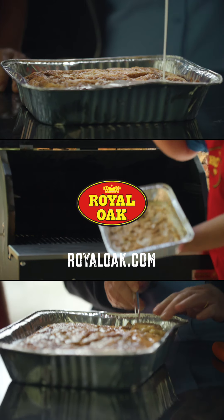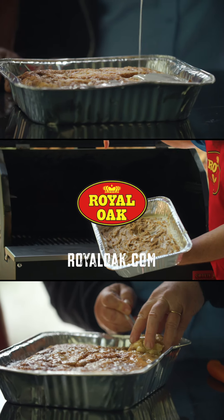If you want more recipes like this, scoot over to royaloak.com and look for the Ambassador Series.